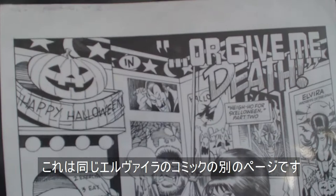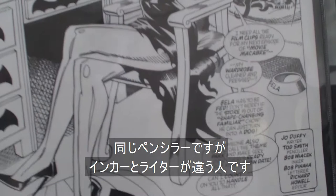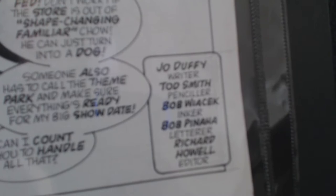Same penciler, different writer and inker on this. This is a full splash page from Elvira, Mistress of the Dark. I think that's really awesome.